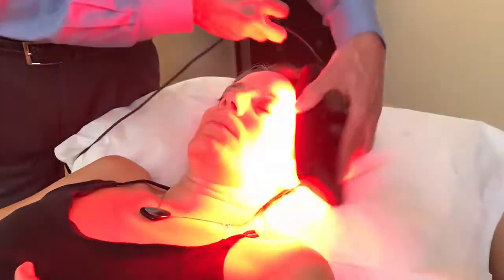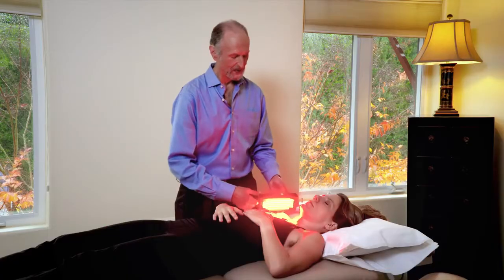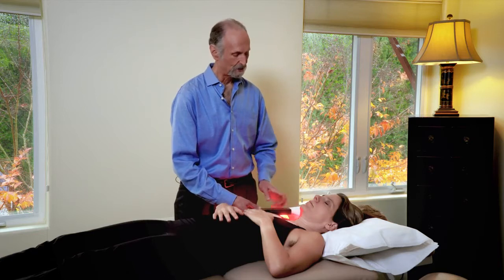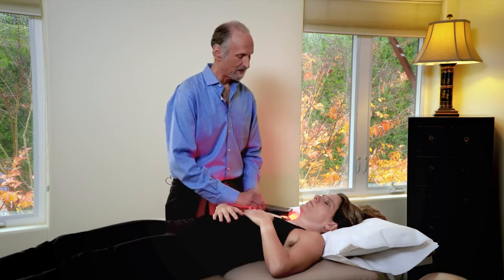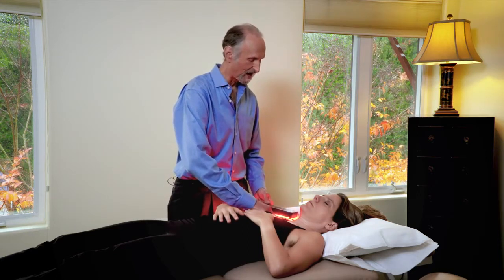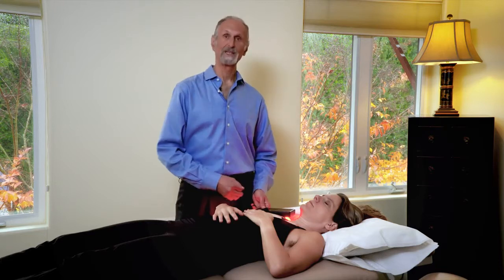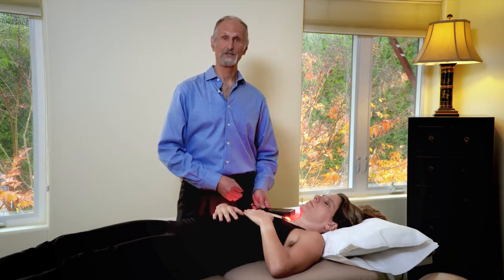If someone has scar tissue, what you're going to do is put the light on the area first to soften it up. Then you can do deep tissue work on the scar tissue to break it up, and then put some more light therapy on there to help the area heal and become healthy tissue.